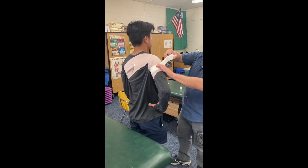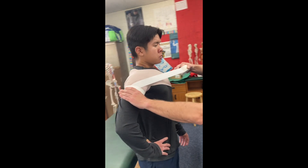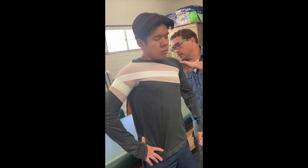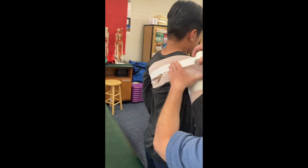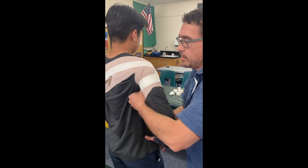As I come across, I want you to take a deep breath in for me and hold it. Okay, I'm going to come under the arm. Alright, go ahead and let that breath out. Thank you.